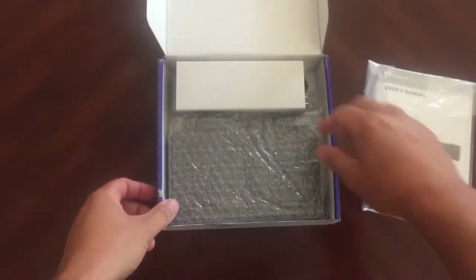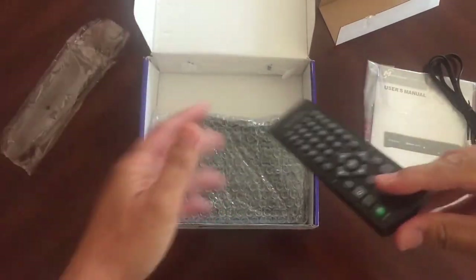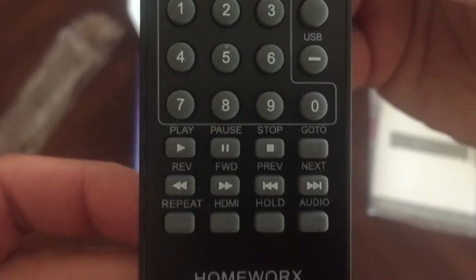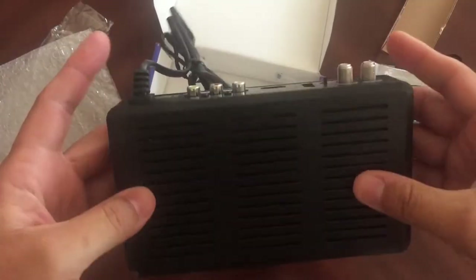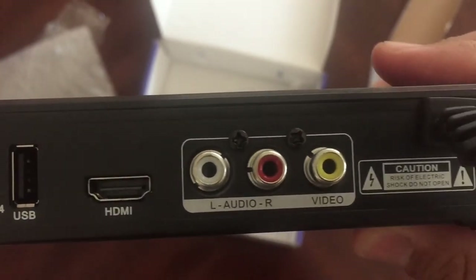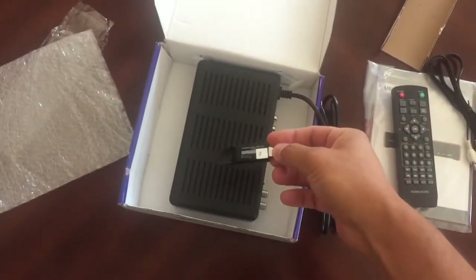First thing: user manual, RCA cords, a remote control, and the actual set-top box. In addition to the DVR, I also bought two SanDisk Ultra USB 3.0 128GB thumb drives that I could use to record TV shows on.